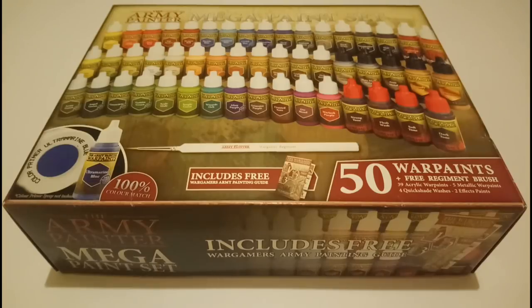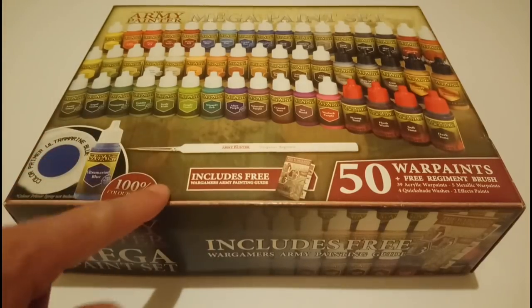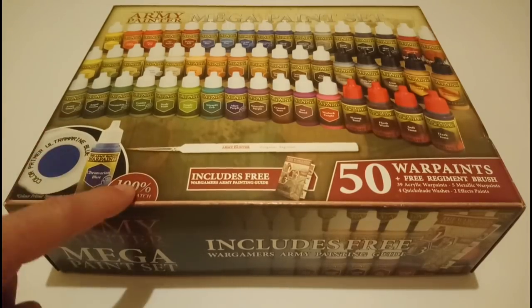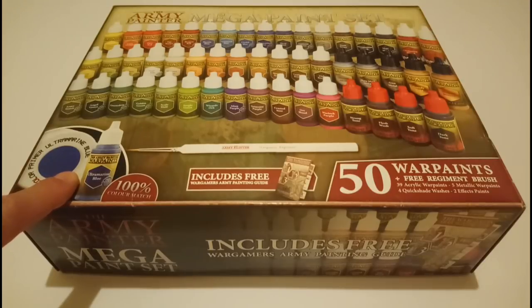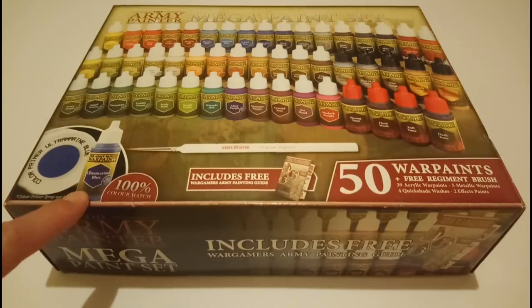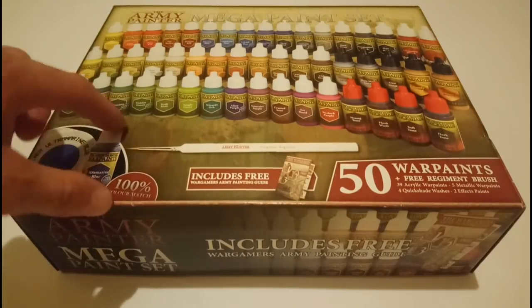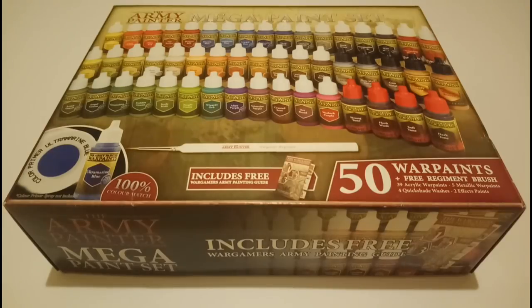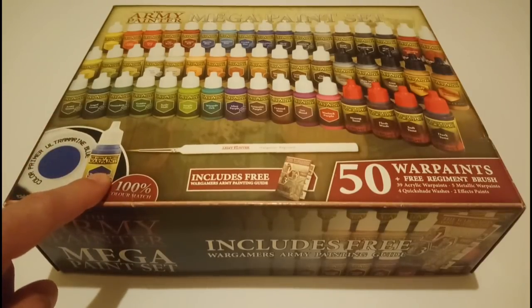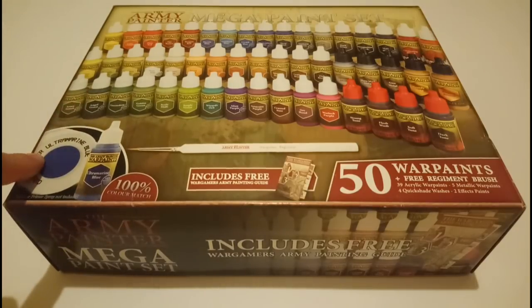This set is fantastic for loads of different reasons. One advantage these paints have is the 100% colour match, and when I first saw that next to this Ultramarine Blue paint, I thought it meant it would match GW's Ultramarine Blue — but that's not the case. What it means is 100% colour match with their own spray cans.